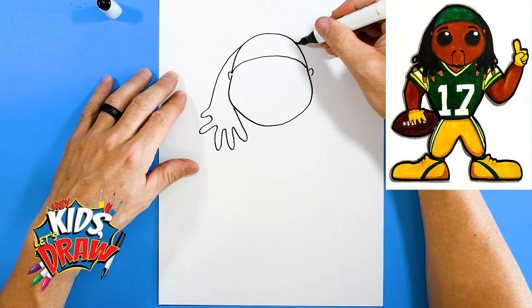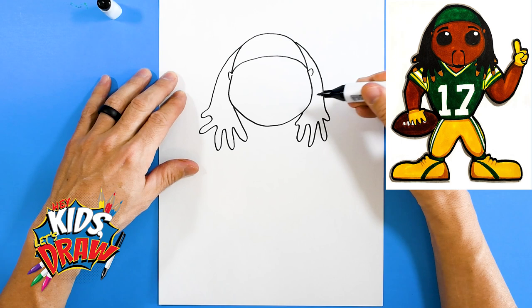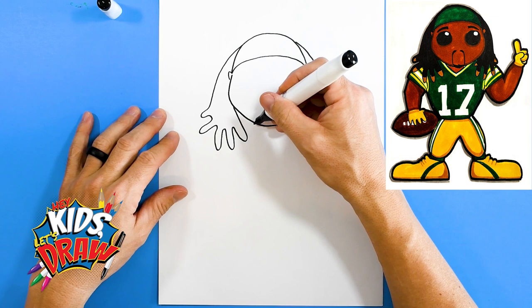Let's do another one — start on this side of the head, come down and to the chin. All right, cool. So that's the shape of the dreadlocks. We'll do some yellow tips — he bleaches the tips of his dreadlocks. And let's draw the rest of his body.